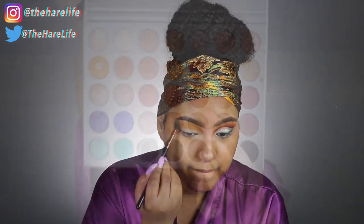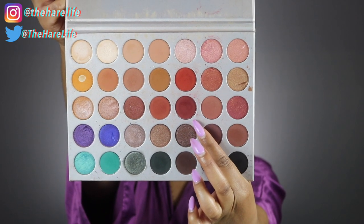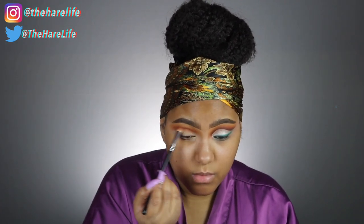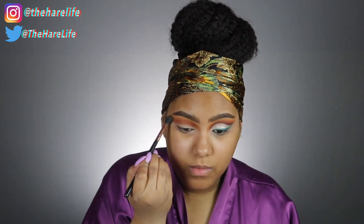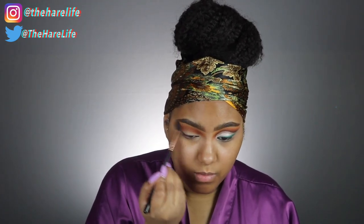I'm going to take the shade Jacks out of the Jaclyn Hill palette and use that with my Sigma E25 brush — another bomb brush. The Morphe M433 brush is also really good for this. I'm putting that above my crease and also in my crease. You can see the gradient effect on my other eye — it has a really nice contrast. I was building these colors up as much as possible for the best color payoff, then going back in with the E40 and Creamsicle so I don't lose any of the colors.